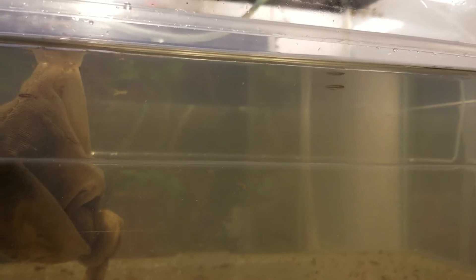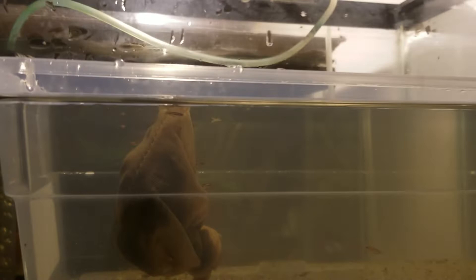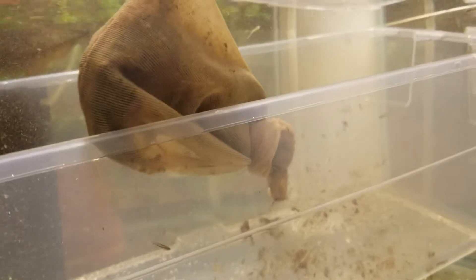The risky part was getting them from the 5 gallon into this Tupperware. I did my best to keep an eye on every fry and I don't think I lost anything. What I did was pour the water with the fry into the Tupperware, then I'm introducing the Tupperware into the 10 gallon tank. What I like to do is submerge the Tupperware and let the water mix slowly, letting the fry swim out on their own — as you can see, some of them are already swimming out.